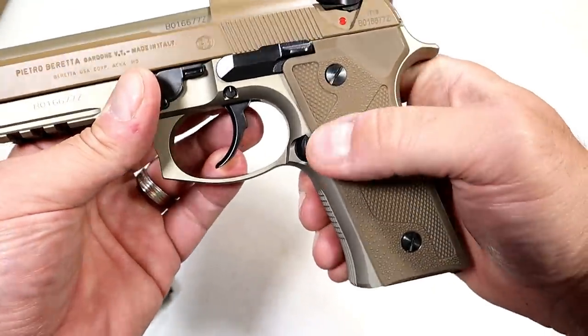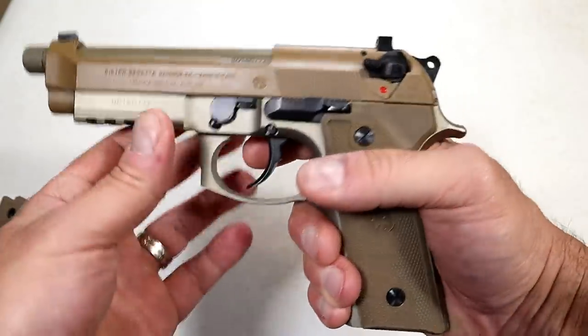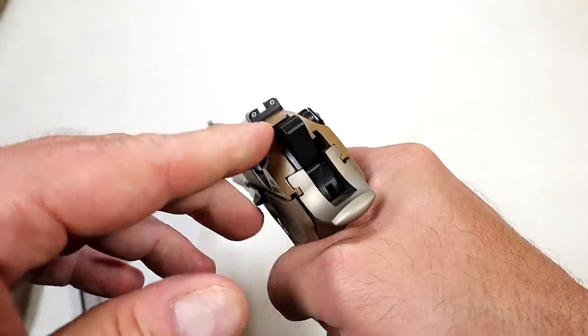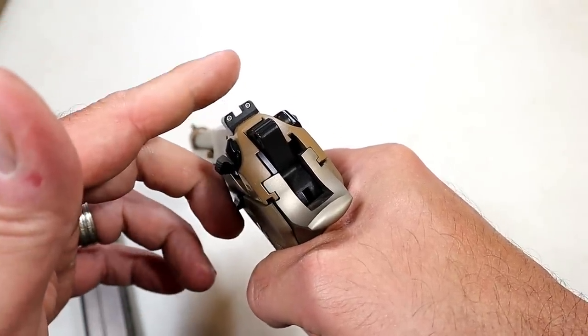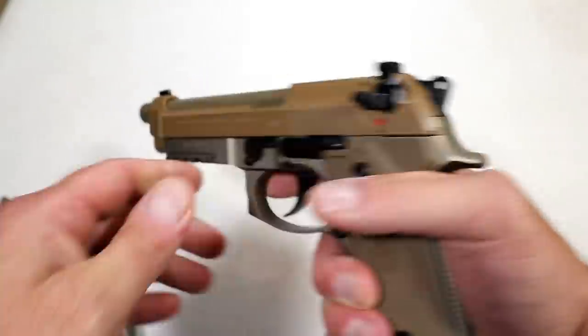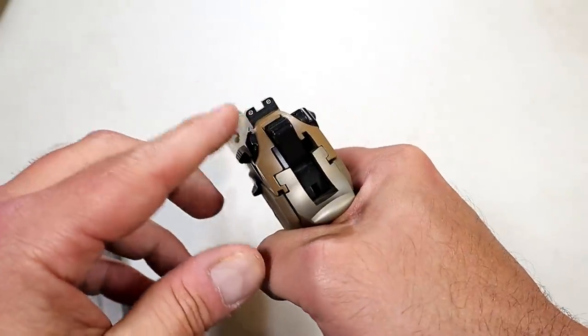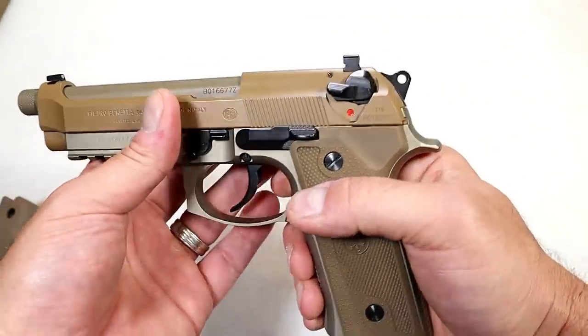There's an oversized magazine release and 17-round mags. They've also got larger — or shall I say raised — sights, not quite suppressor-height sights. Suppressor-height sights would go a bit higher, but I do think you'll be able to see over the can with the 5.2-inch threaded barrel. They are titanium night sights, and that's a nice touch right there.